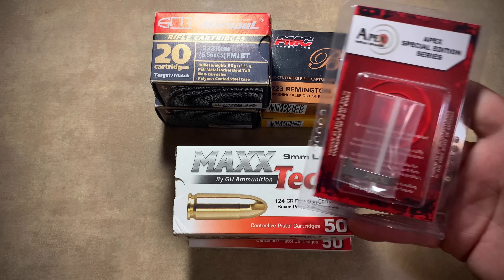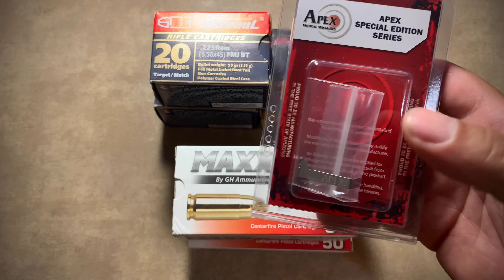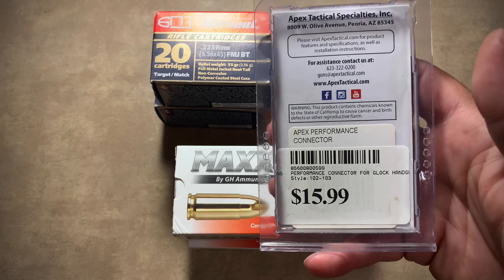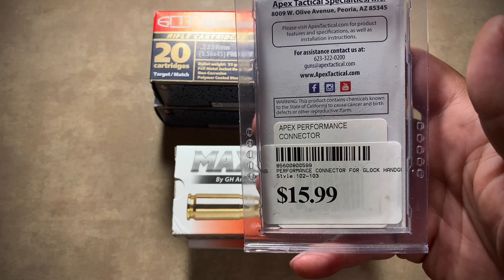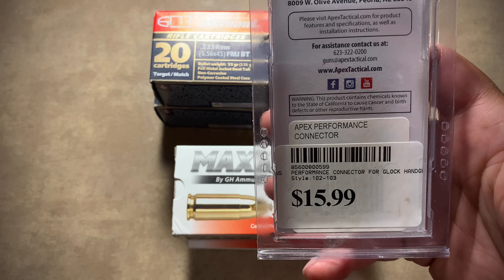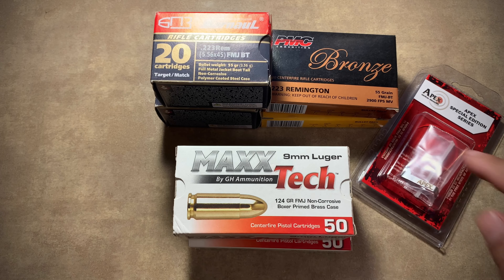For my Glock 17, I got the Apex Tactical special edition — that's the performance connector. Going to get a few other things before I install that, like a few other springs and such.